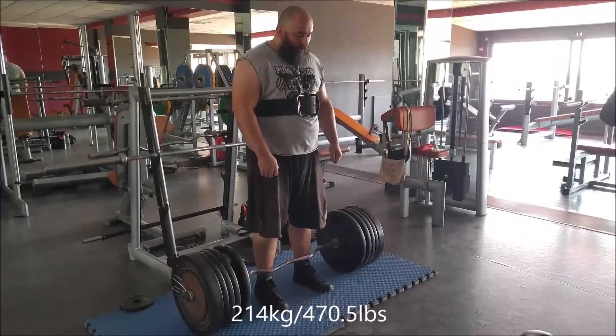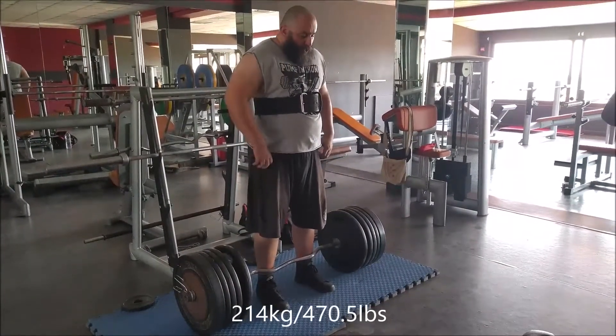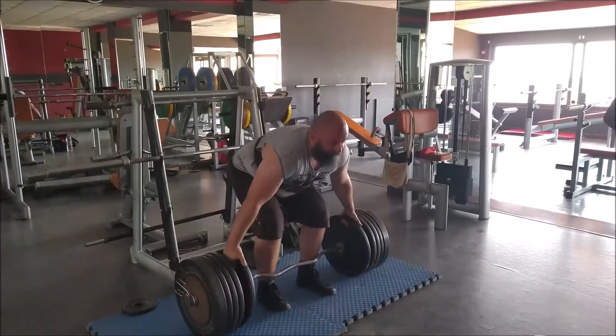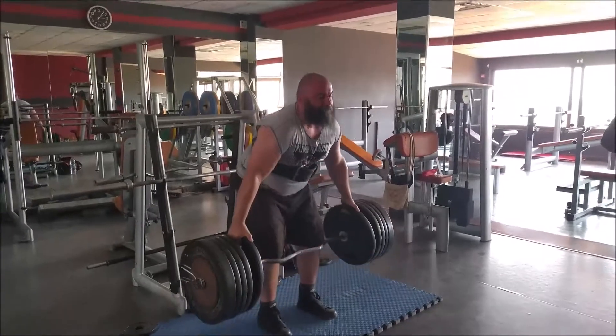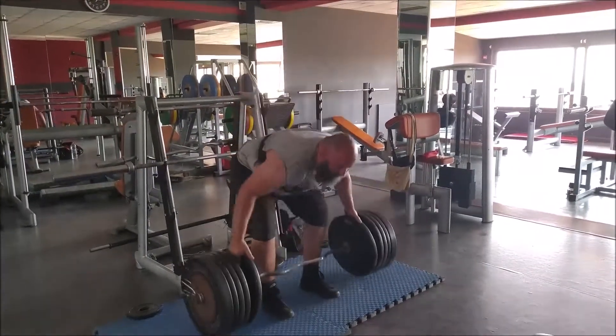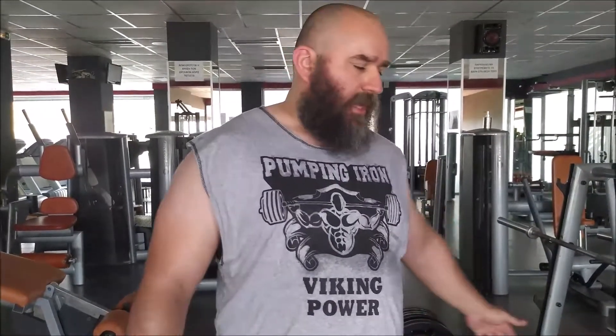I'm going to try to do it. That went a little bit better than I expected. I thought I would do four plates with the little bar — about 170 kilograms. I thought I'd be at 170 or 180. I did 214.